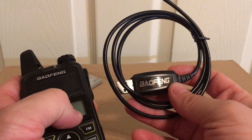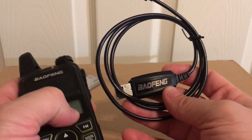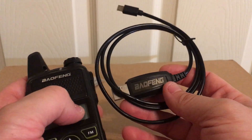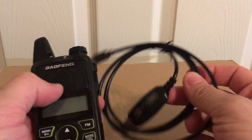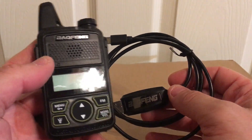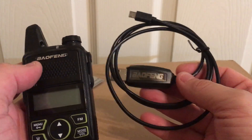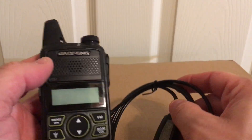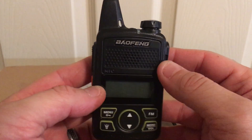Also comes with a programmable cable with a micro USB on it. It worked right out of the box — I didn't have to install anything. I did have a previous driver on my computer for another Baofeng adapter, but no problems whatsoever. It worked with CHIRP software, so anybody using CHIRP won't have any problem.